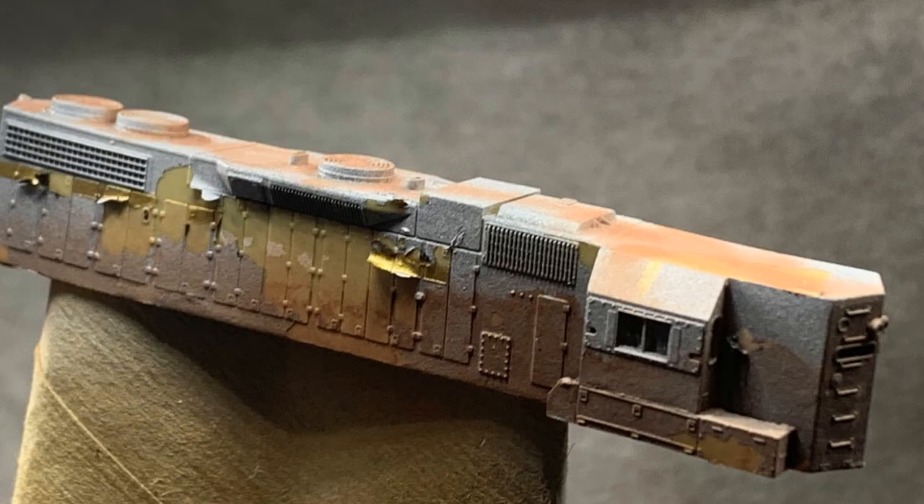I learned a good lesson while practicing: spend some money on good detailing tape. I got some blue painter's tape as I ran out of a previous roll. Apparently, they come with different adhesion. As you can see here, the blue tape pulled up a number of spots on this model.